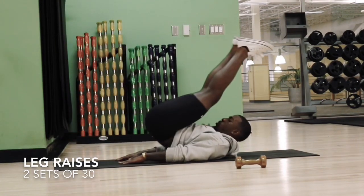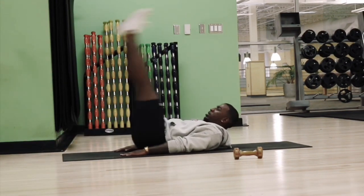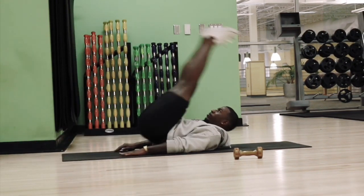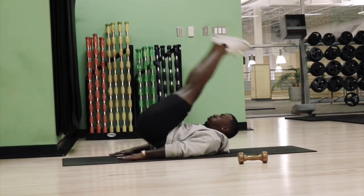Sticking with our abs, we're going to go ahead and do our leg raises. These mainly help you shape your lower abdomen. Also, if you raise your legs high enough, it can work up to your upper abdomen as well.